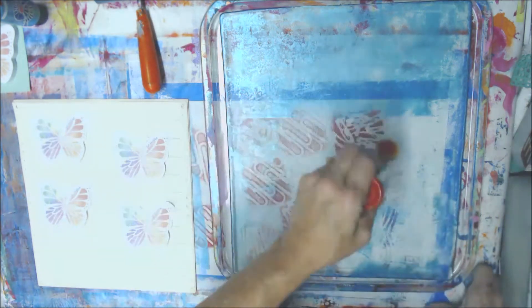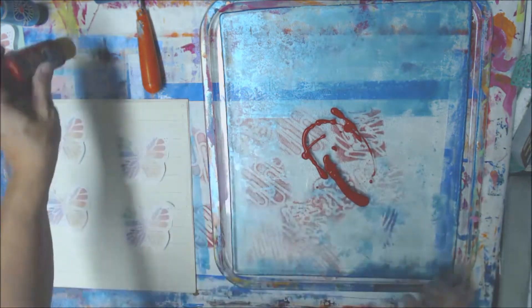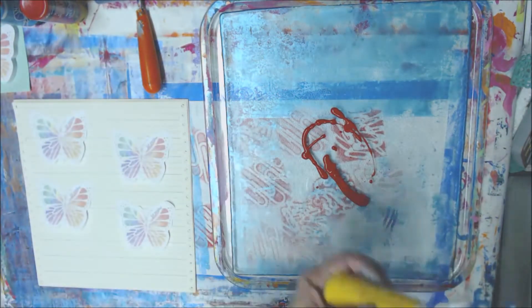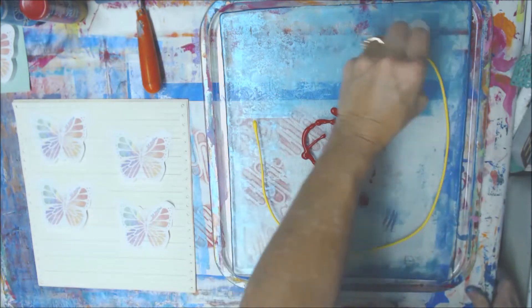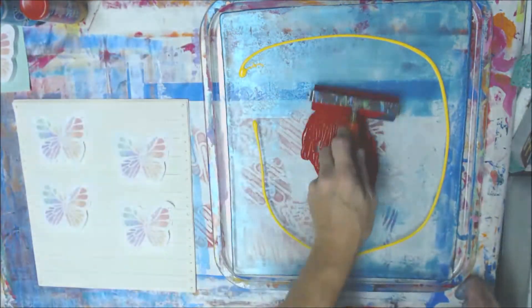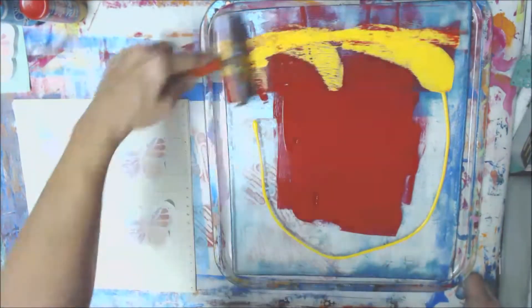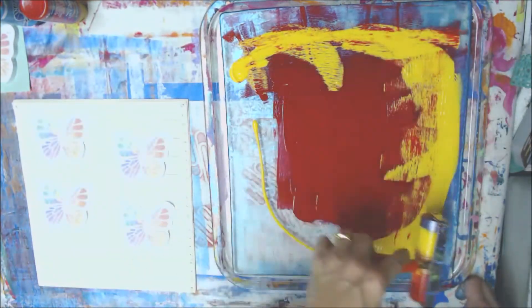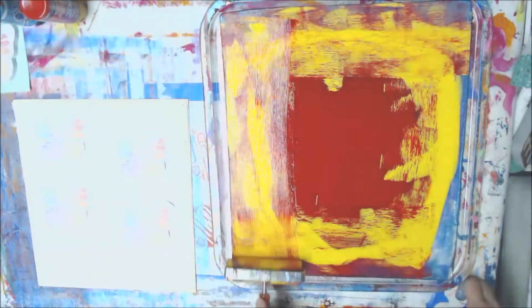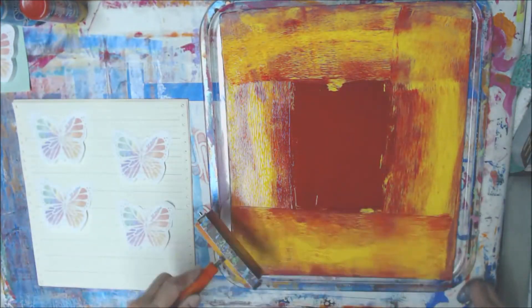I'm going to do some red, and I'm going to add a little bit of yellow kind of out around the edge. I'm hoping that if I do it that way maybe it won't completely blend in, but it'll definitely blend some. I always feel like I'm working with mustard and ketchup when I put this combination on the plate.